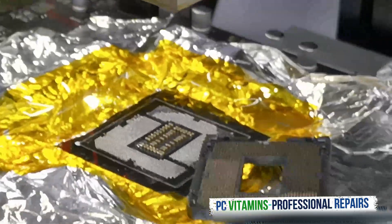Okay guys, the CPU socket is out. Now we need to clean while the board is still hot.